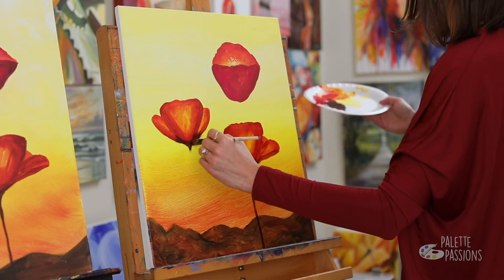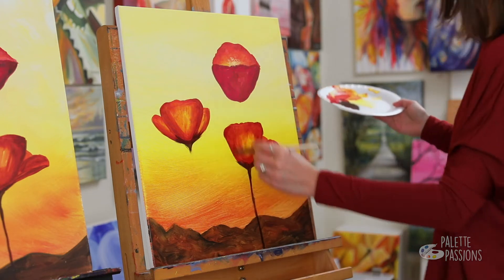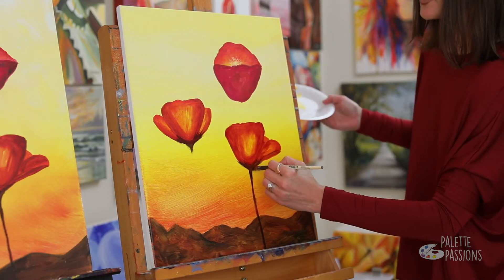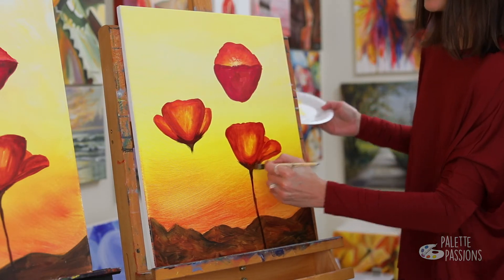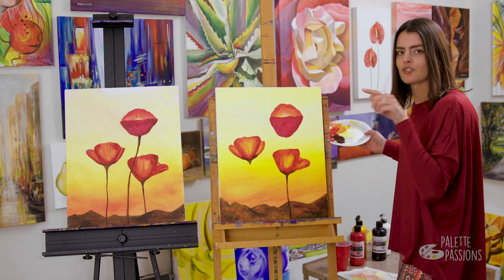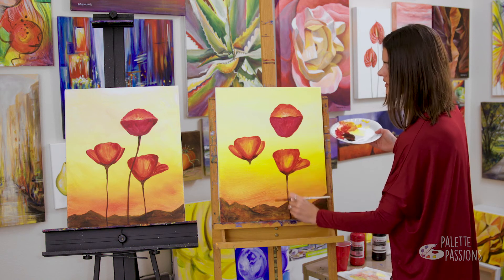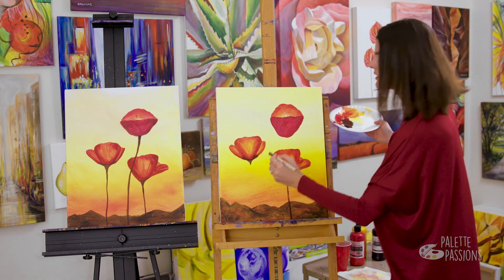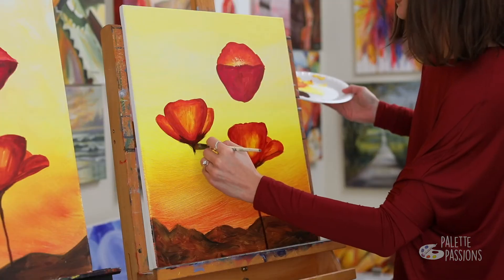I'm kind of letting this come in gradually — that's another nice tip you guys can pick up on: rounding these edges out so it doesn't just stick out like a little finger straight out. You want it to gradually transition into your stem, and that makes it look a little more realistic.